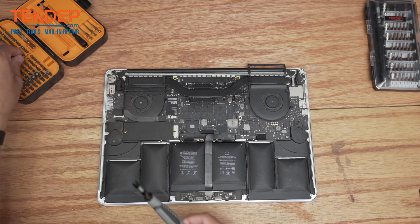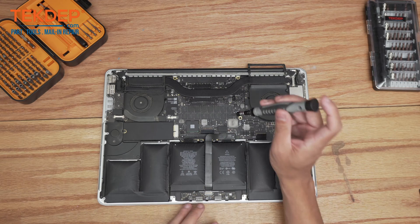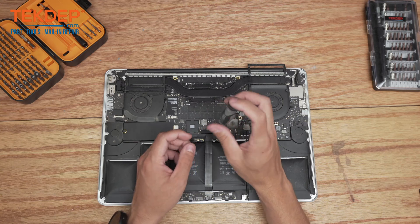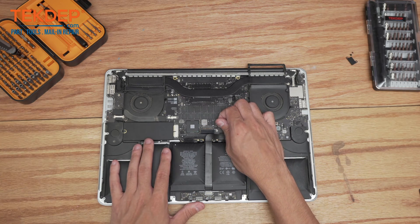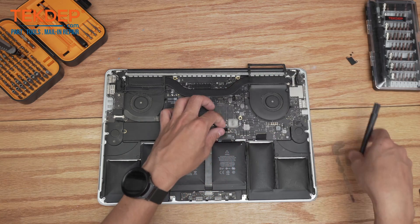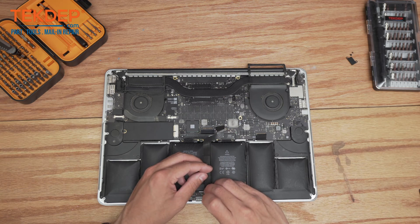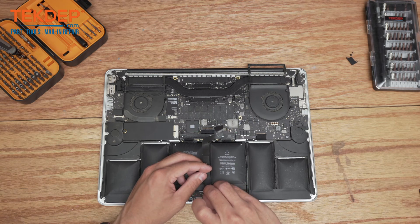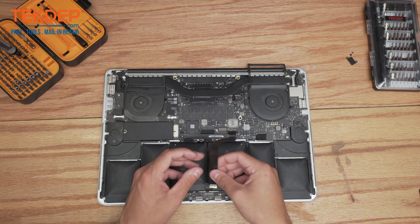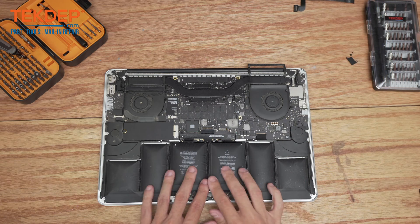We're going to start with a T5 screwdriver and loosen the two screws that hold on the trackpad flex cable to the logic board. Now that the trackpad flex cable is loosened, I'm just going to pop it up from the board and peel it off. Since this battery is super swollen, I'm going to disconnect it and get it completely out of the way — normally you can leave it plugged in on the side, but this one is super swollen.